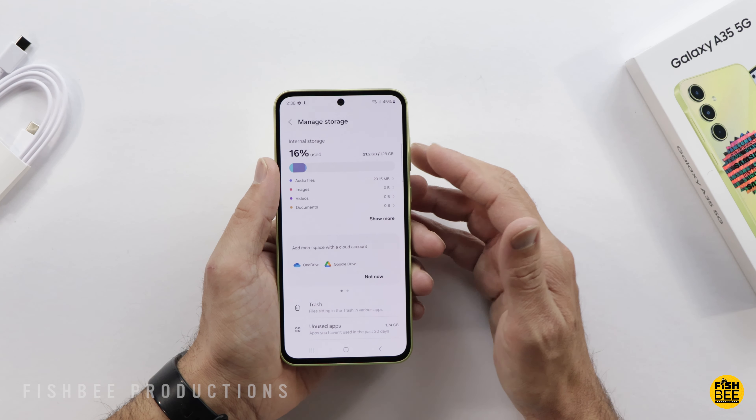The shutter speed feels pretty quick. Here are a few samples of photo and video — the video quality is actually pretty good and it's pretty close to the Galaxy A55. In fact, there are several things so close to the A55 that I'll need to do a detailed comparison to see if it's worth choosing the A55 over this. But if you like phones, tablets, and other tech, I've got a lot more stuff I'm working on, so keep an eye out for those upcoming videos.